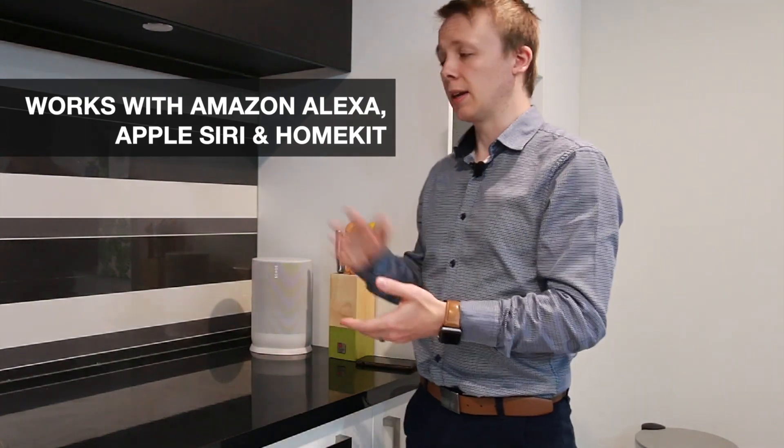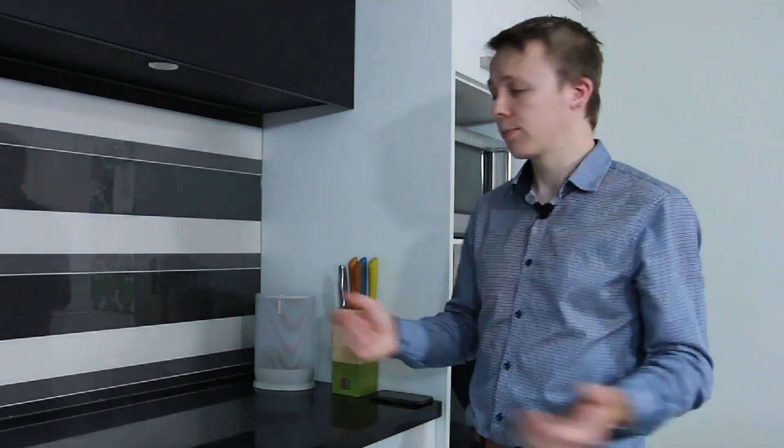Voice control works with the two main services available here in New Zealand. 'Alexa, turn off the kitchen lights.' And I can also set specific levels: 'Alexa, set the kitchen lights to 50 percent.'